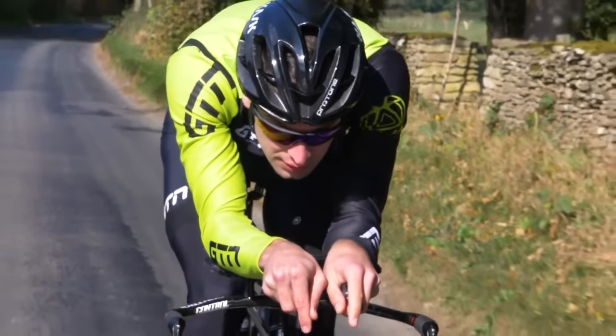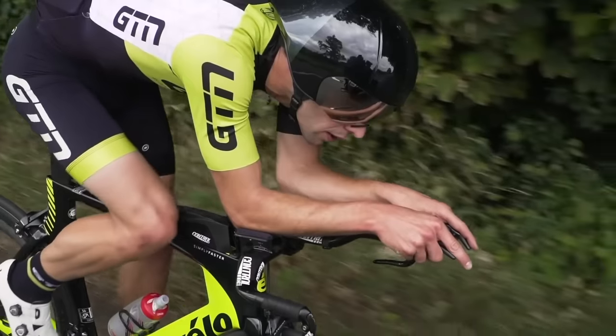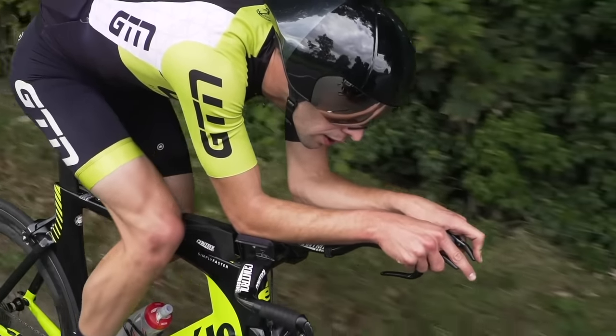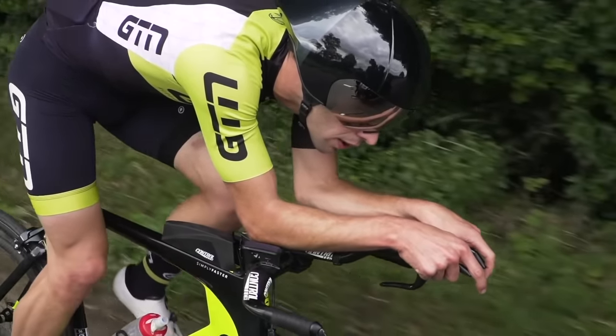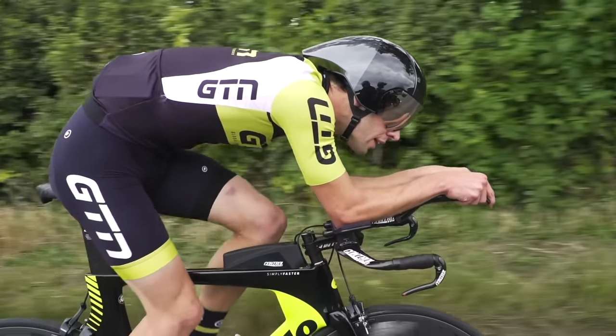Race length is a really important factor because if you're doing sprint distance triathlon, that is obviously a far different race from an Ironman — both in terms of distance and intensity. So that will really dictate the type of training you do, the length of the sessions, your weekly total volume, and also the training zones that you're going to be working in.